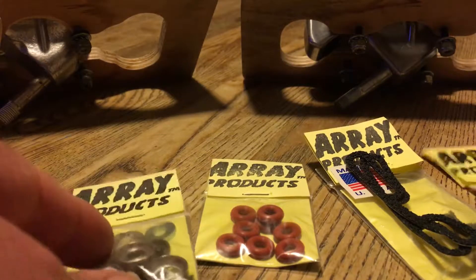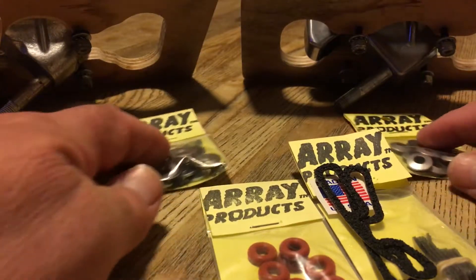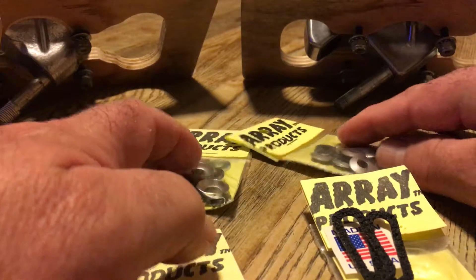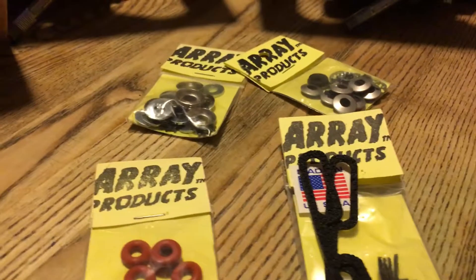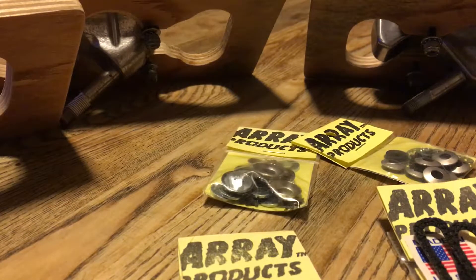So these are the four kits that I'm showing and kind of what they look like on the setup. You can visit us at ArrayProducts.com or Griffin Skateboards on Facebook or GriffinSkateboards.com. Signing out.